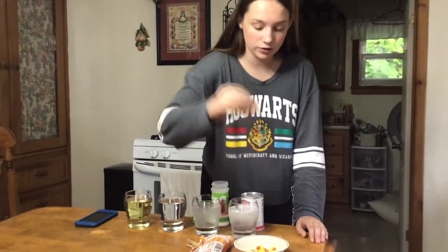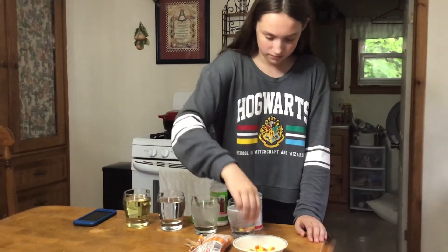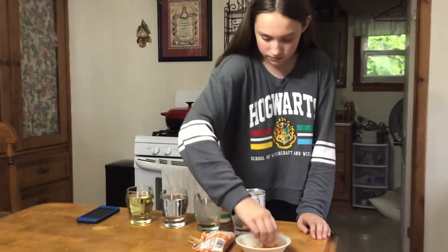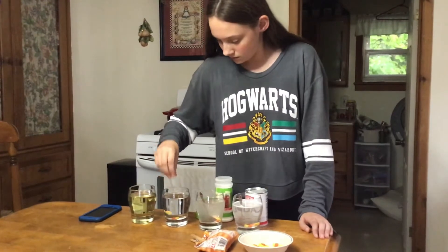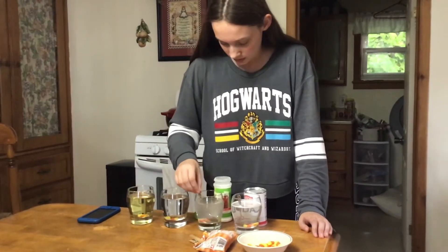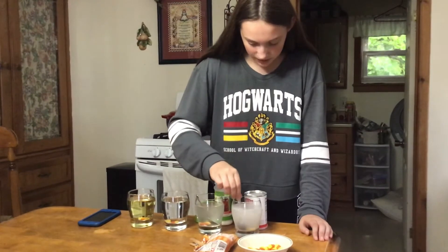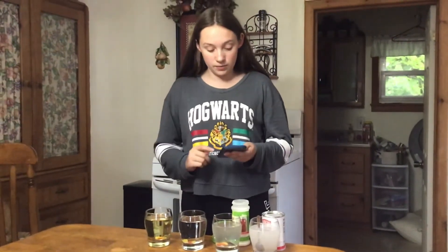Now we're going to take two pieces of candy corn and drop them in. I'm going to stir this one a bit here and rake up that stuff on the top. Now we're going to set the timer for ten minutes and see what happens.